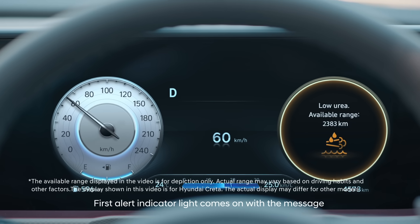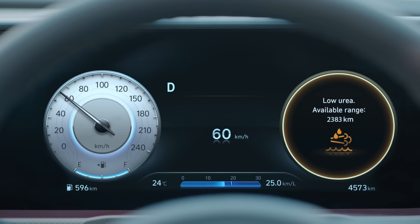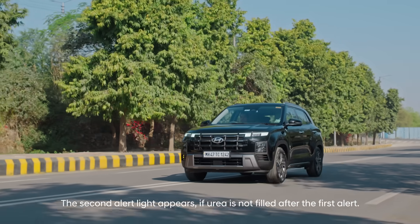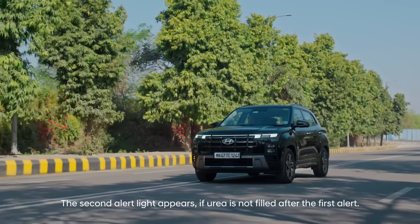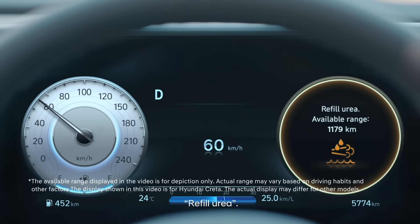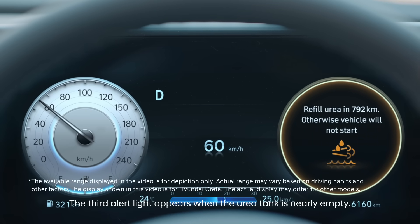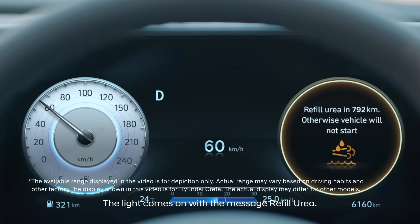The first alert indicator light comes on with the message 'Low Urea.' It is recommended to refill at this stage. The second alert light appears if urea is not filled after the first alert — the light comes on with the message 'Refill Urea.'